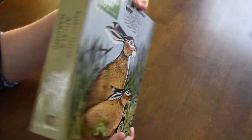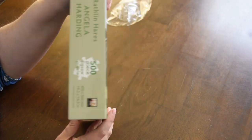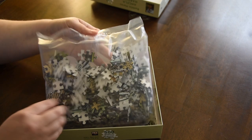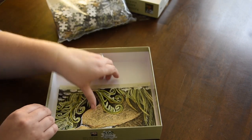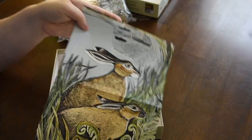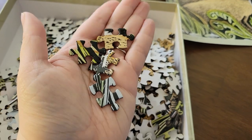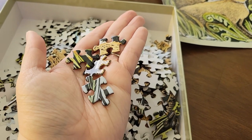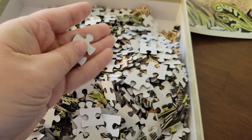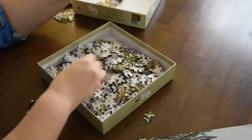Here is the box for the Angela Harding Rathlin's Hares puzzle — very traditional puzzle box, very shiny but very nice. Inside the box we have our traditional puzzle bag, and it also comes with a poster, which is nice because it is the full length of the puzzle versus the square box. As far as the pieces go, there is no puzzle dust, which is a plus, but they are extremely shiny and all the puzzle pieces are twos. They do have a paper backing, which really does hinder the experience for me.